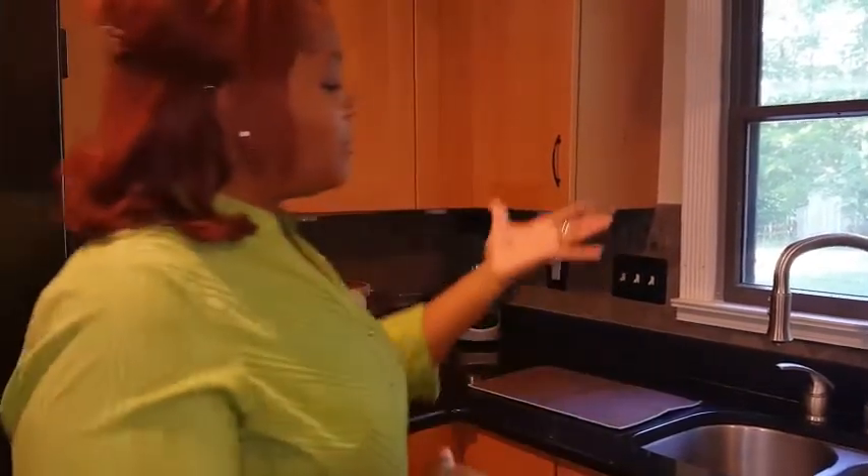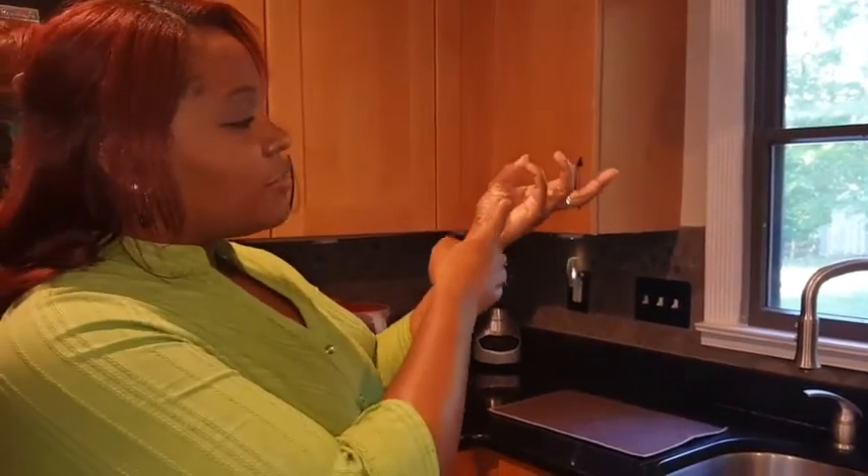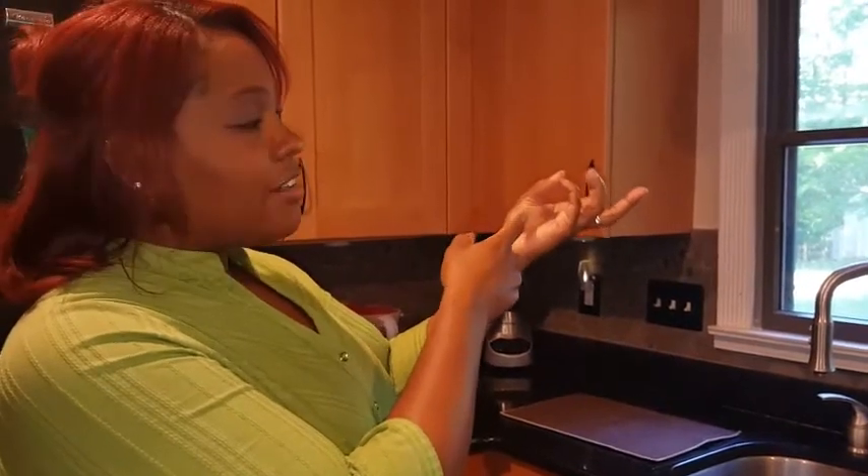If you don't want to be bothered with any of those temperatures, I have a couple of really easy ways to test the doneness of your meat. The first one — all you need is your hand. Take your thumb and your pinky and put them together, then press right here on the inside of your thumb. That is well done.